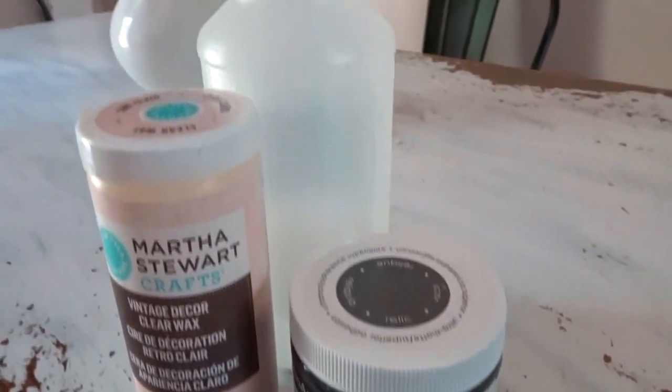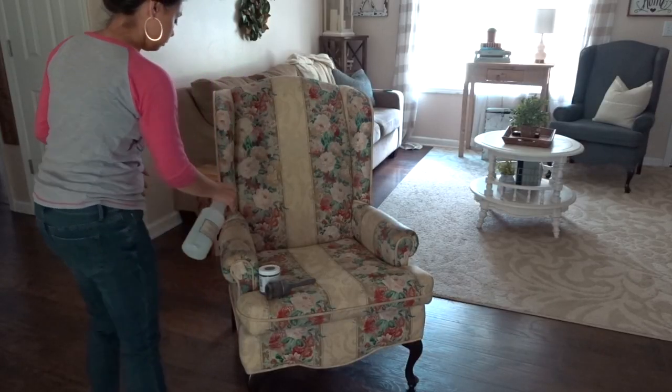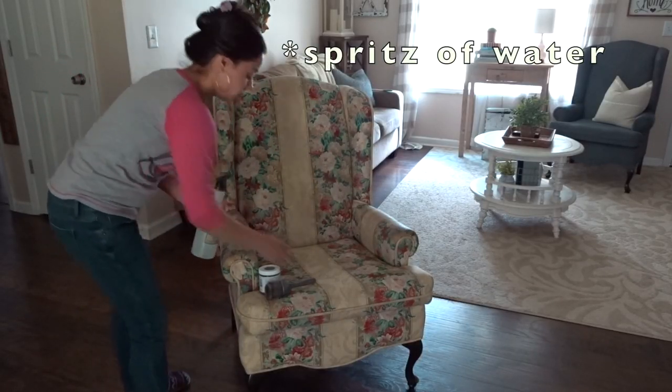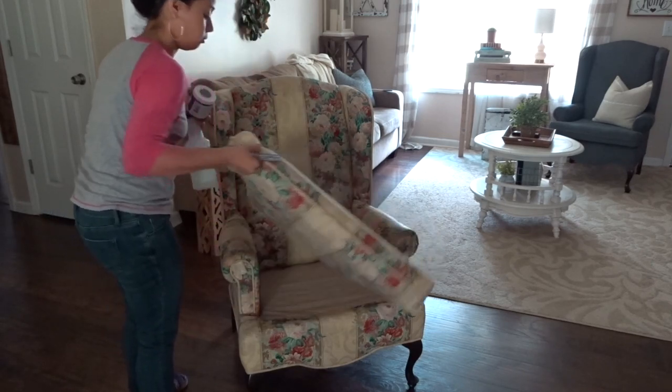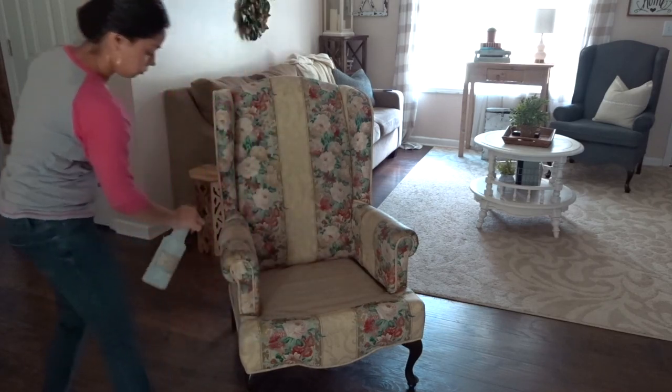You also want a water bottle filled with water. The first thing I do is grab my spray bottle and start spritzing a couple of spritz around the chair, so that way when I add the paint, it is nice and easy to blend and move the paint around.